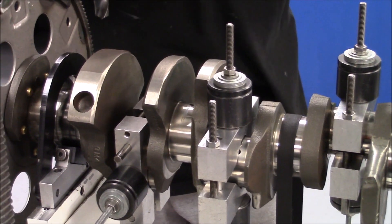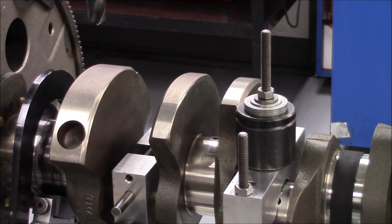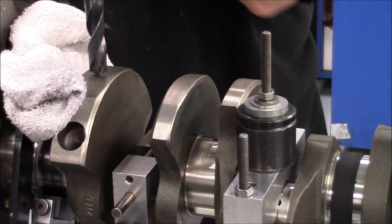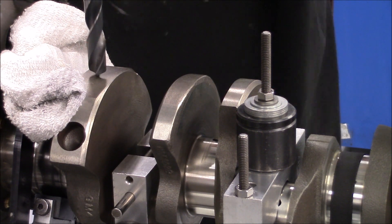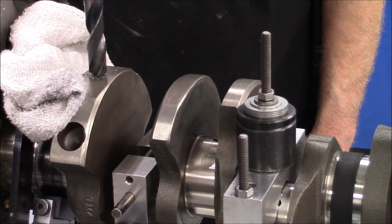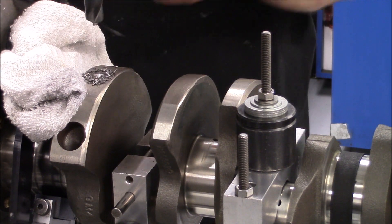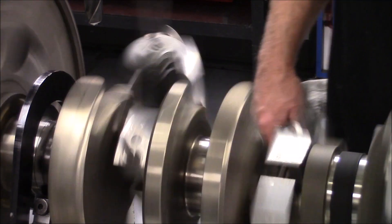Keep in mind we took 191 grams of weight out of the rod and piston assembly — I would have liked to see 250 but it just didn't work out. Right there is where the material needs to come out. So we don't overshoot it, we'll take just a little at a time.